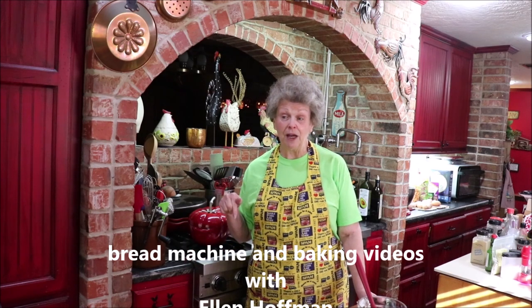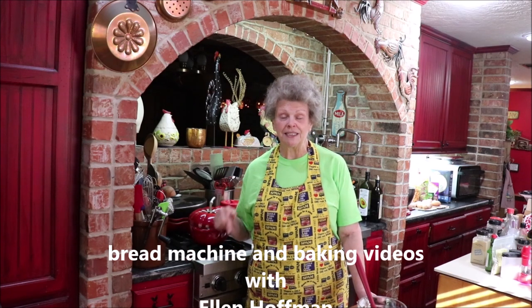You need to go over to Bread Machine Baking — I think that's the name of her channel. It's with Ellen Hoffman, so if you Google Ellen Hoffman you can find her channel. She's fabulous with making bread and the Zojirushi bread machine, but her recipes are adaptable to any bread machine or you can do it manually. I'll try to remember to put the link below — I did on my rye bread video.